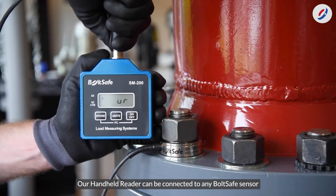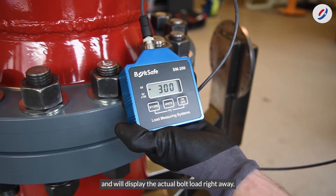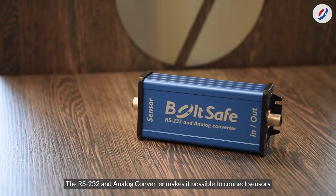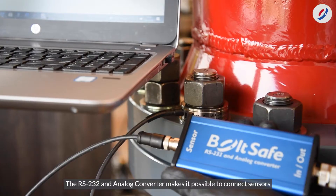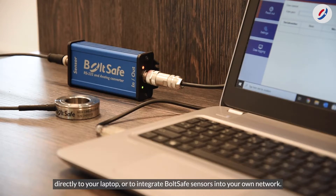Our handheld reader can be connected to any BoltSafe sensor and will display the actual bolt load right away. The RS232 and analog converter makes it possible to connect sensors directly to your laptop or to integrate BoltSafe sensors into your own network.